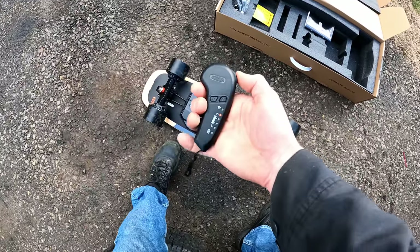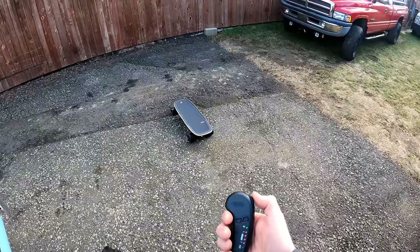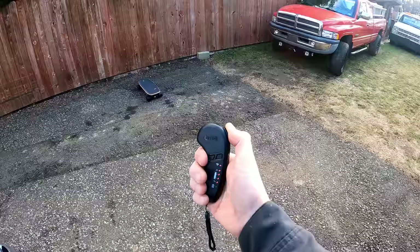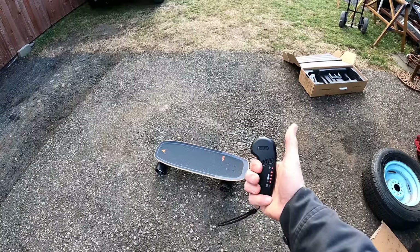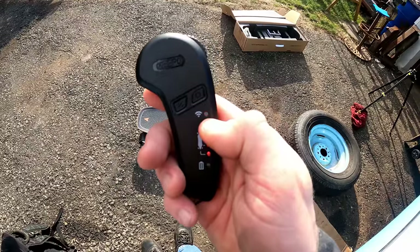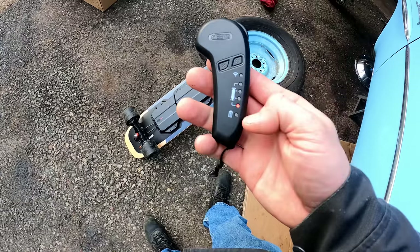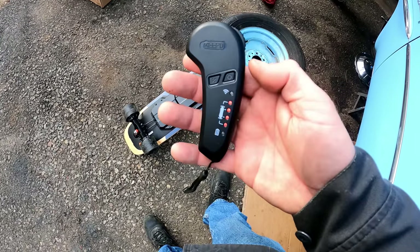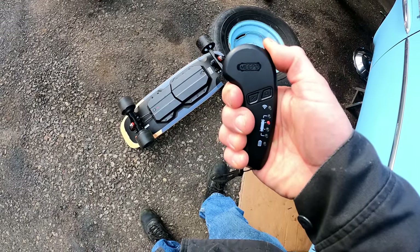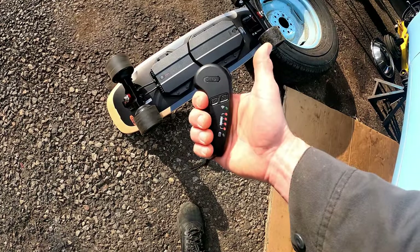The board has push-to-start and the remote is already paired — board number nine. Testing the functions: forward, brake, and reverse works with two presses of the power button. In reverse it flashes red; forward it flashes green — nice indicator. The speed modes stay lit until you press once to show your current speed: speed one, speed two, speed three, speed four.